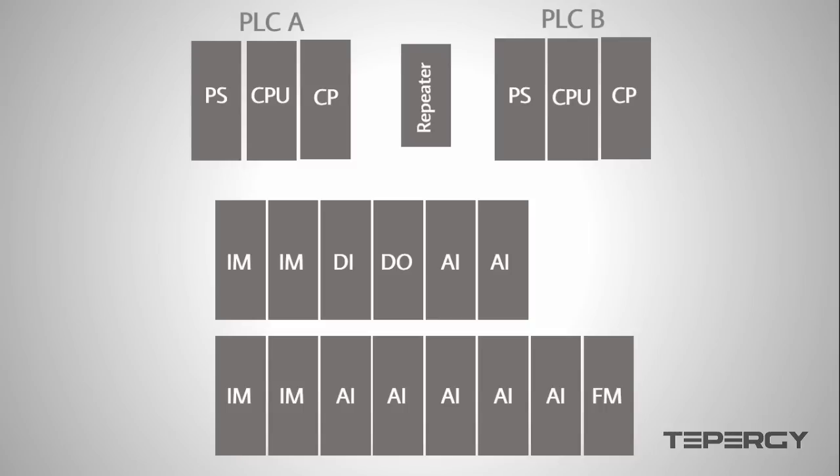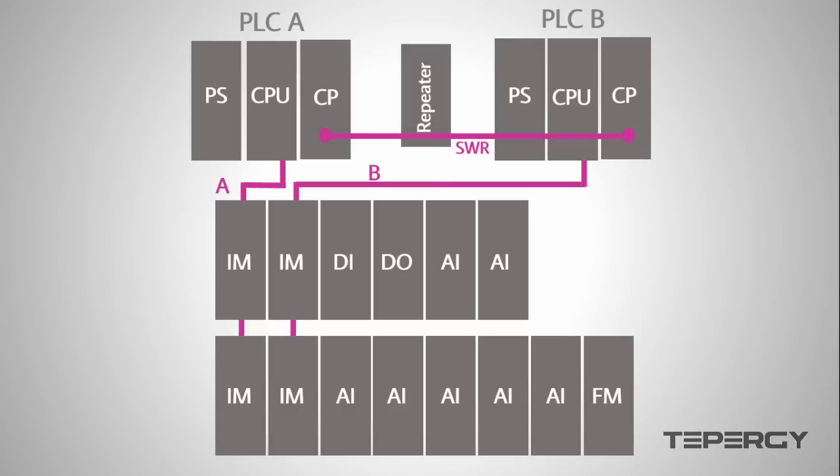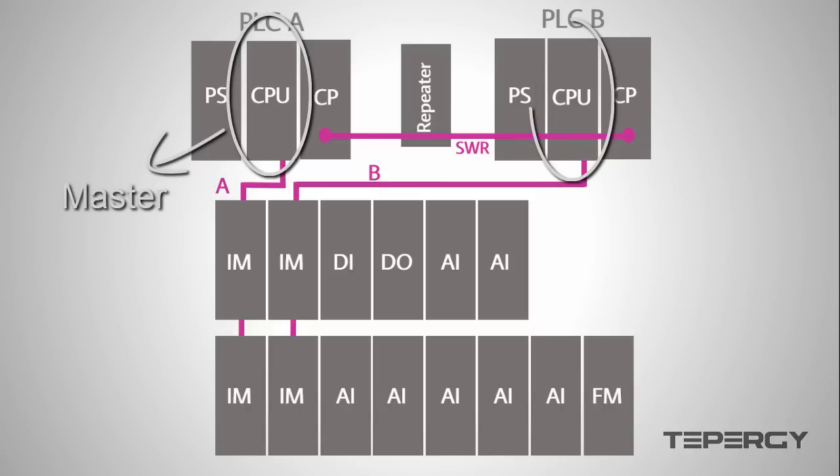When we use the word redundant for a control system, we are talking about a control system that provides us with an availability that is higher than a normal control system. The hardware configuration and programming have been done in such a way that, under normal circumstances, one of the CPUs is the master which controls the system and the other one is a reserve. If the master CPU detects a problem, the reserve CPU will become the master and take over control of the system. This makes a safer system with a higher availability compared to a normal control system.